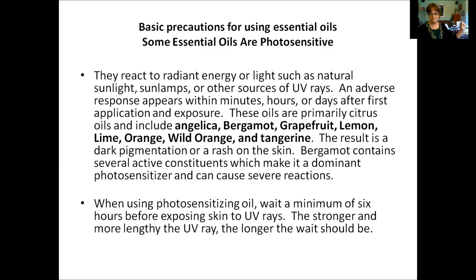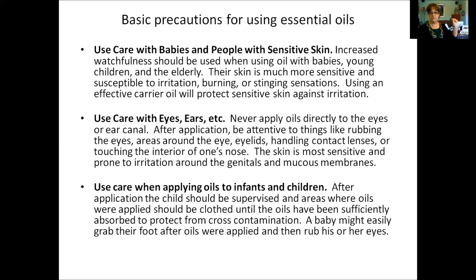Bergamot contains constituents that make it a dominant photosensitizer and can cause severe reactions, so be aware. Another precaution: use care with babies and people with sensitive skin. Increased watchfulness is needed when using oils with babies, young children, and the elderly — their skin is much more sensitive and susceptible to irritation, burning, and stinging. Using a carrier oil will protect sensitive skin against irritation. Dilute, dilute, dilute — one drop goes a long way. Even one drop in a half cup of coconut oil will still be effective.